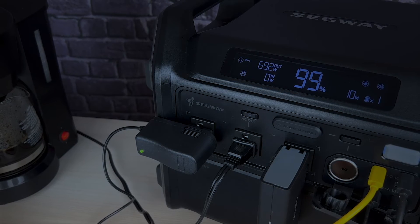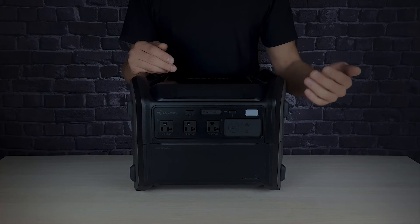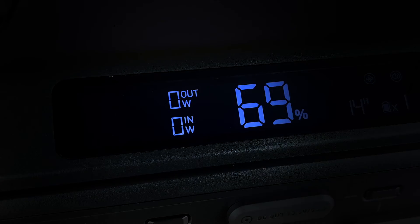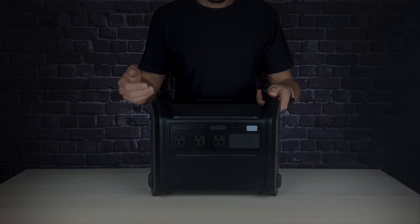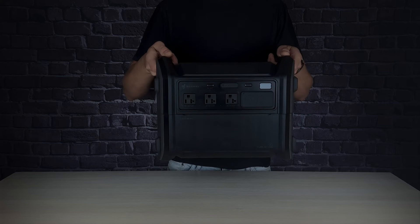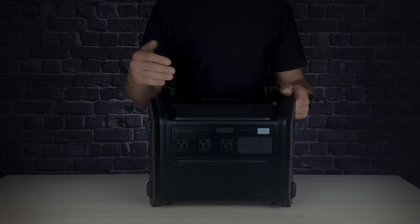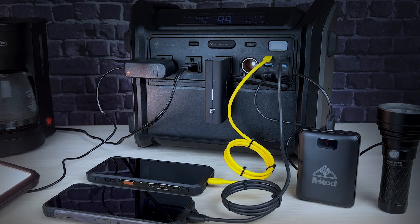Personally, we haven't found any major cons with the Segway Cube. However, there are a couple of aspects that could be considered drawbacks. Some users might miss having a built-in light, and the absence of a wireless charging pad might be a downside for those who value that feature. It's also worth noting that the device weighs almost 35 pounds (16 kilograms), which could be a consideration for users looking for a lighter portable power solution.